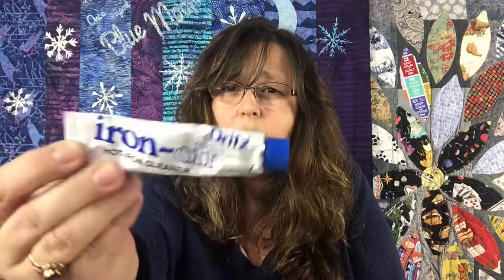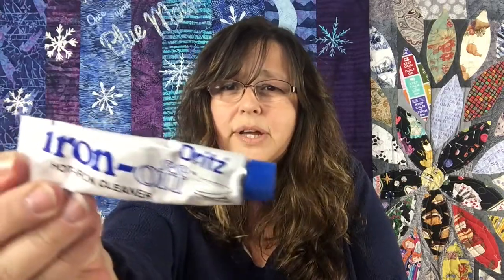Some things in the quilter's toolkit are skills and some are actual products, and this is one of those times when I use an actual product. Here is the stuff I use — it's called Dritz Iron Off. This tube looks a lot like a Neosporin tube; it's plastic, though sometimes you'll find it in a more crinkly metal-type tube. Either way, same stuff — it's by Dritz. It's a creamy substance.